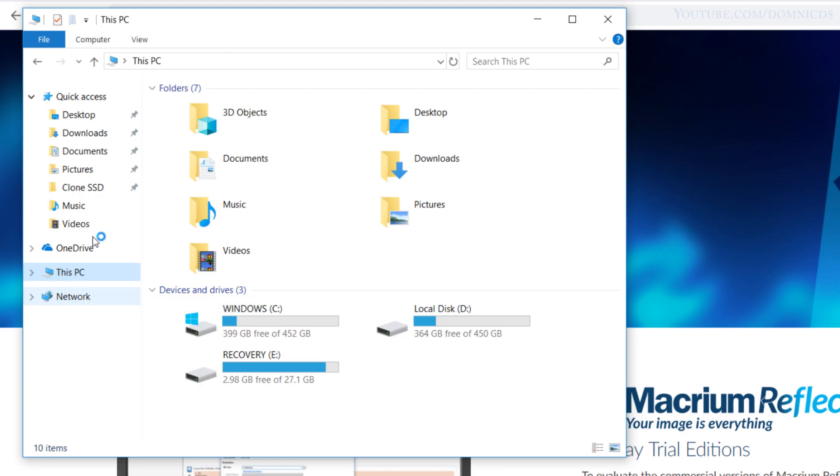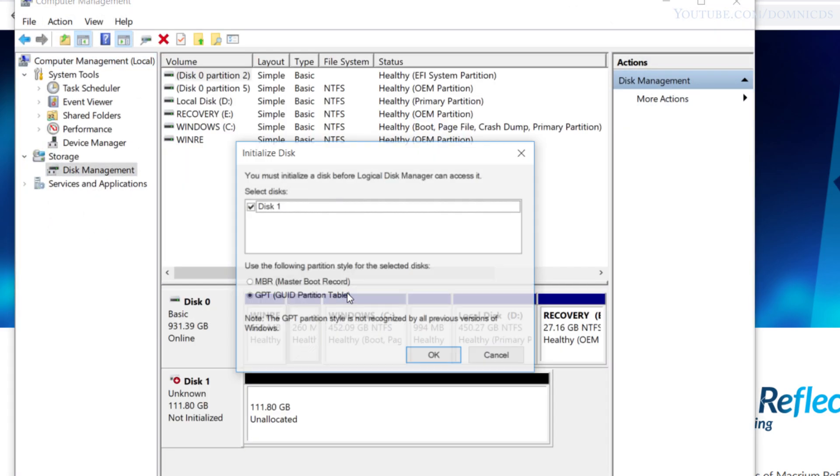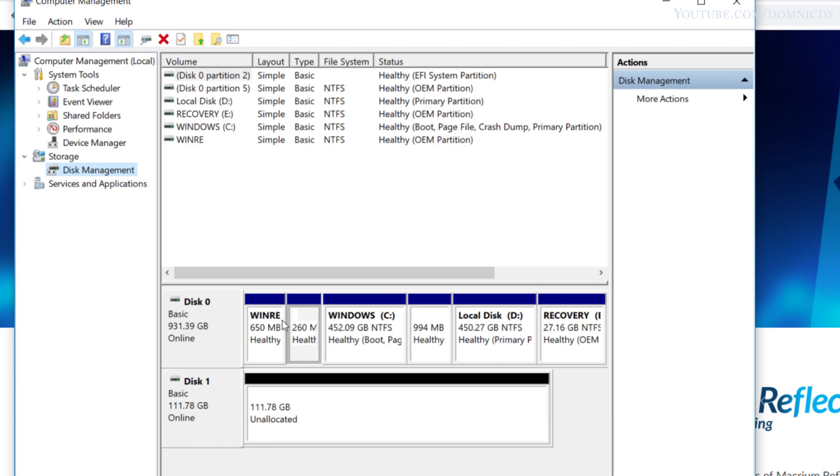To initialize the SSD, right-click on This PC, then Manage, and go to Disk Management. Here we will need to initialize our SSD — until then it won't be detected. Just go with the default settings and hit OK.